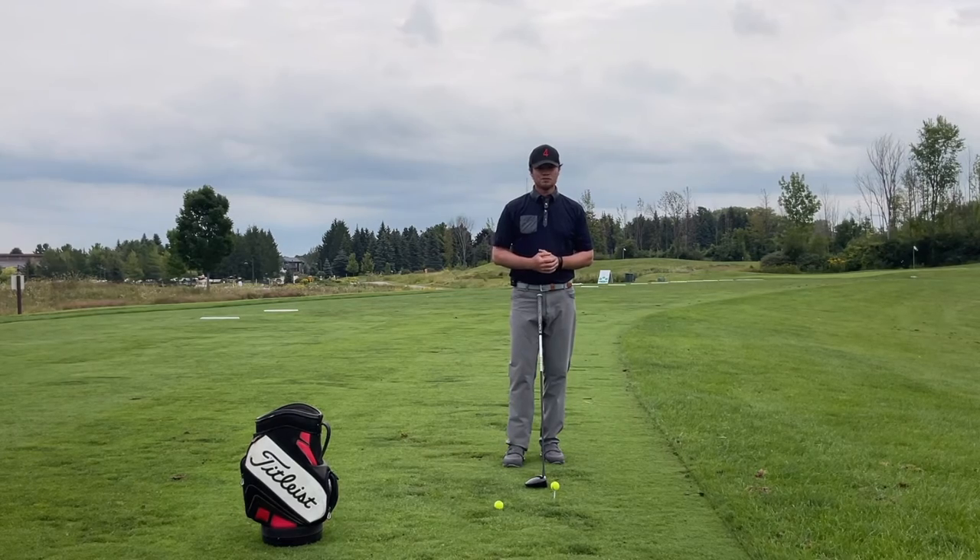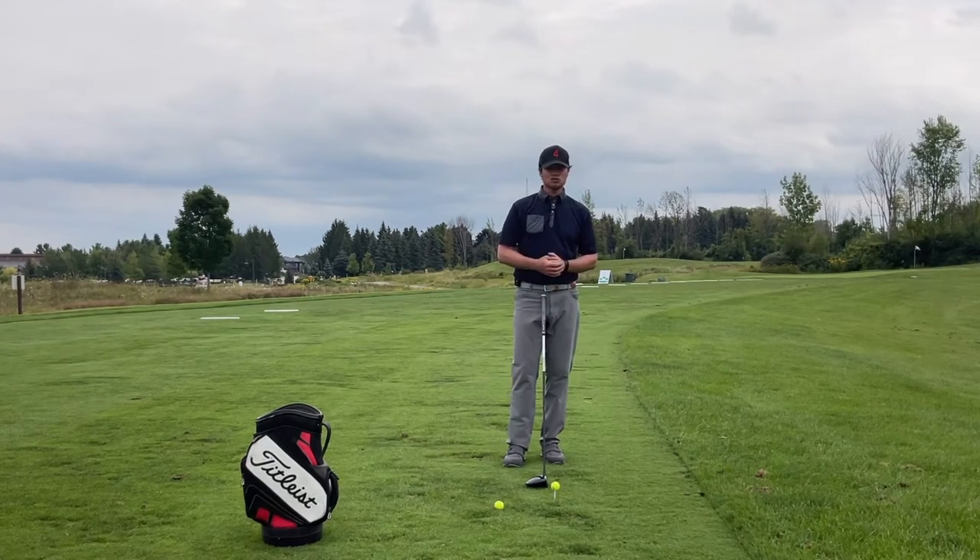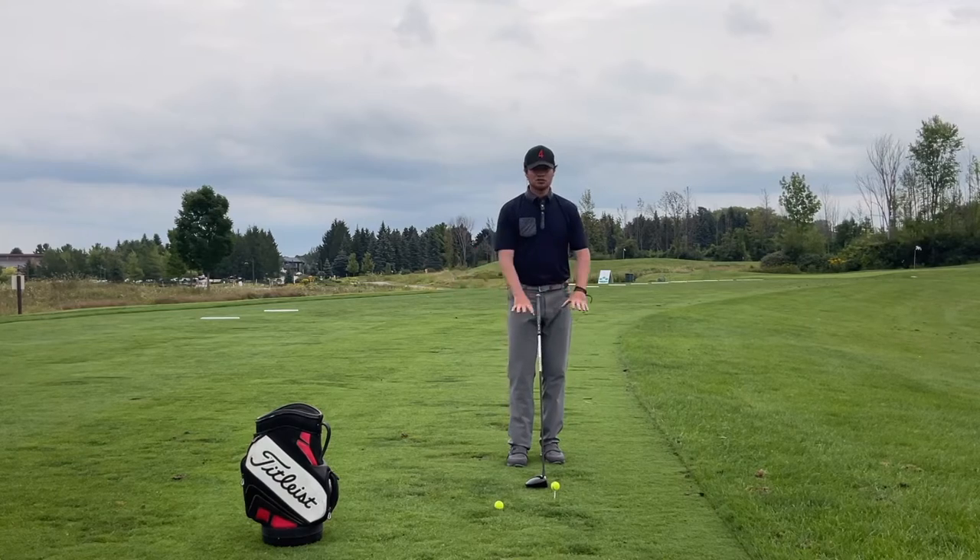This is our driver sweeper drill, very much a kinesthetic or awareness drill. We're going to work on how the club head of the driver travels.